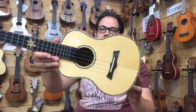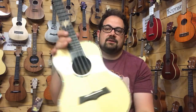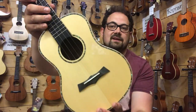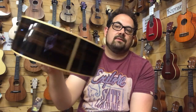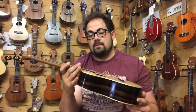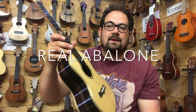This next ukulele is the tenor version of the BHC-5 series — the BHC-5T. Once again it has a solid spruce top, which has a kind of varying shade on camera but looks consistent in the flesh. It has the same laminated macassar ebony back and sides with that hot chocolate effect, the slotted headstock, the really nice tuners, and a gig bag. I also believe it has real abalone binding, but I'll make a note if that turns out not to be the case.